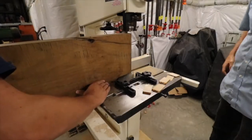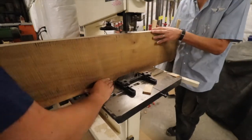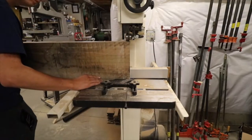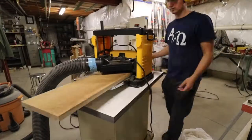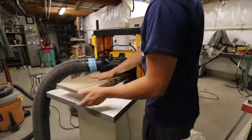We then moved over to resaw on the bandsaw those two large pieces of lumber that we made from the English walnut slab. I then ran all four pieces that we just made on the resaw through the planer so that all four pieces were the same thickness.